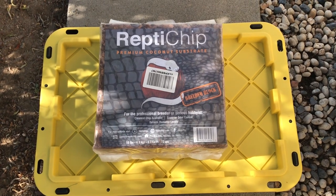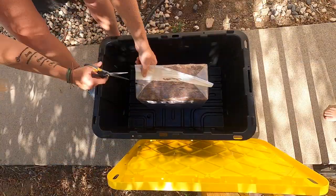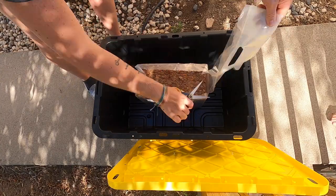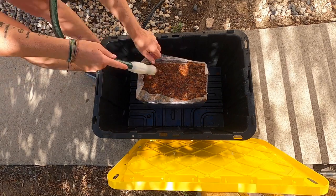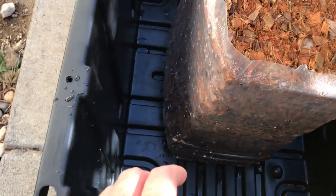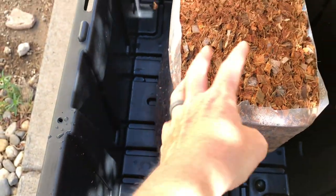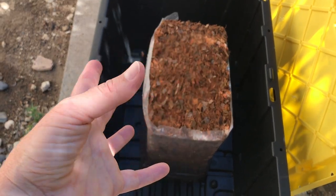We got our Reptichip and now I'm just going to prepare it in the bin. We're going to let that sit for a minute to absorb the water so we can break the block apart. Our cocoa block is expanding — it starts to expand, so now we flip it over, cut the top, put a little bit more water in, and then it should just crumble apart.